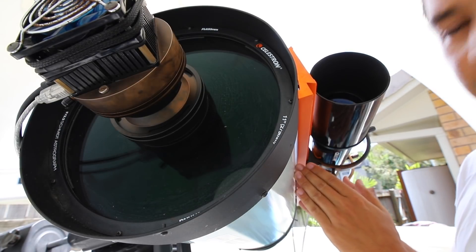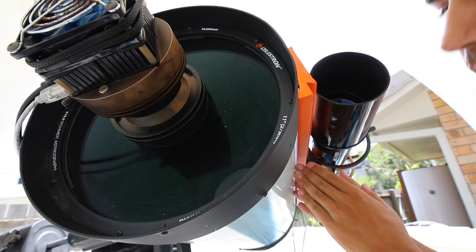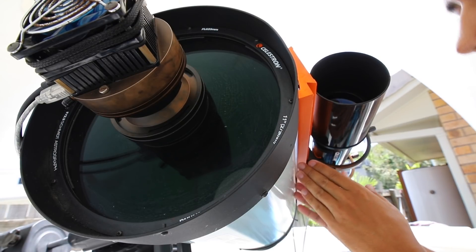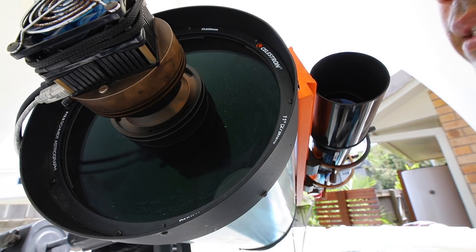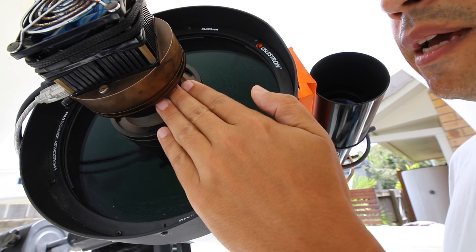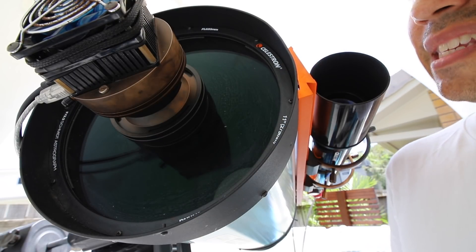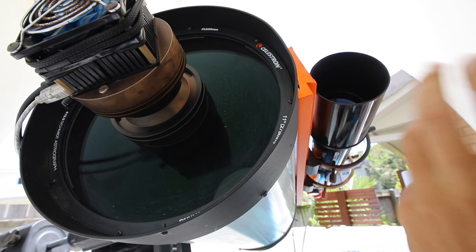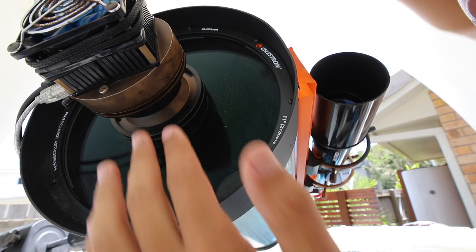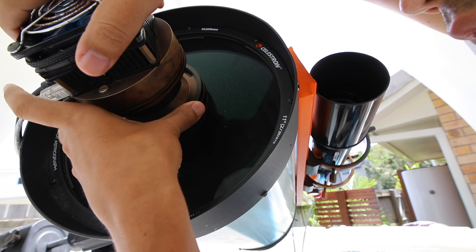Historically, Schmidt cameras used in observatories had the focus point inside the telescope — they actually put the camera inside, which as you can imagine is not easy and certainly not a good consumer setup. This design corrected for all that to bring the focus point right up to the front so we can put a camera there. When HyperStar was first released, cameras were still pretty big, so it was a bit ahead of its time. Now cameras are getting smaller with a smaller footprint, so we can put them up front here.